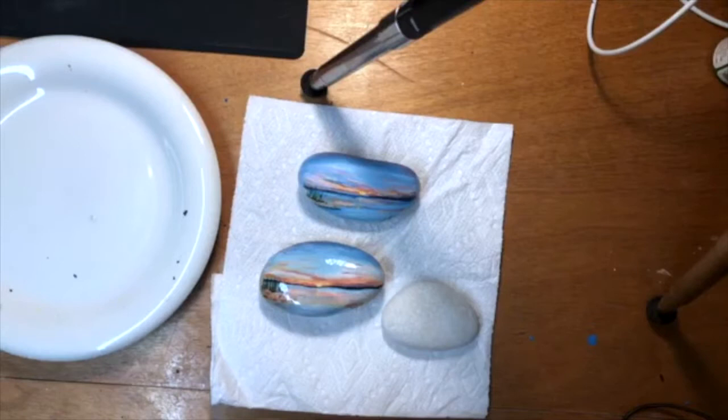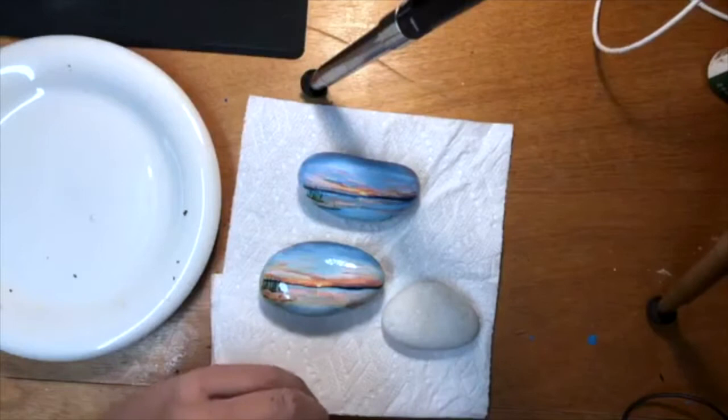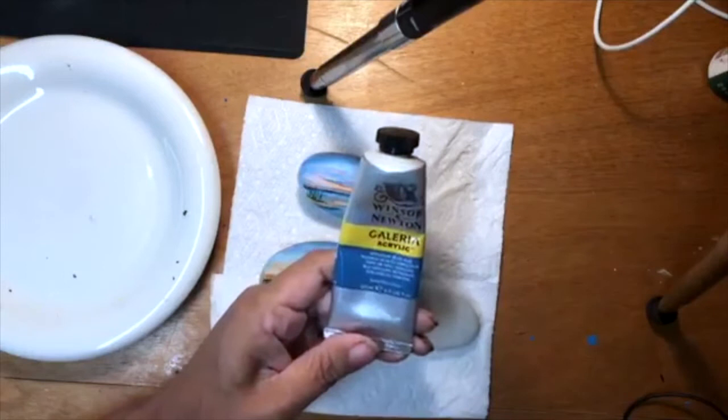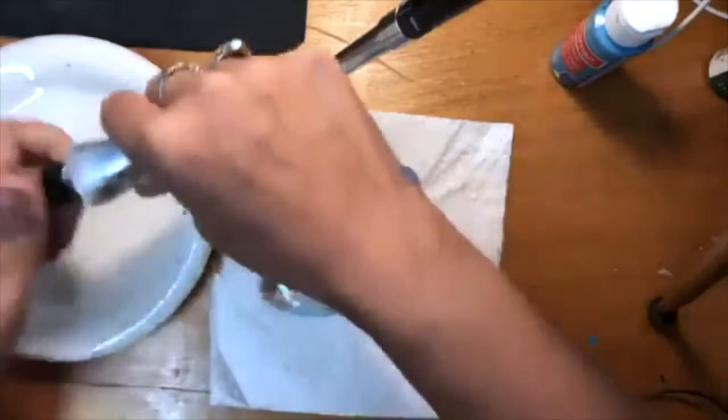I'm going to go over the paint I use, and then I have Craftsmart paint as well, and I'm going to go over some color equivalents. So you're going to need a turquoise-y color. This is the one I'm using — you could probably get away with just a turquoise, some type of greenish blue, more on the blue side though.